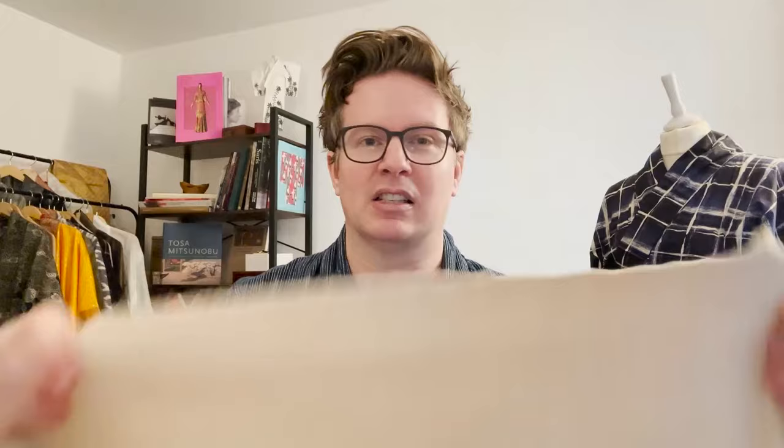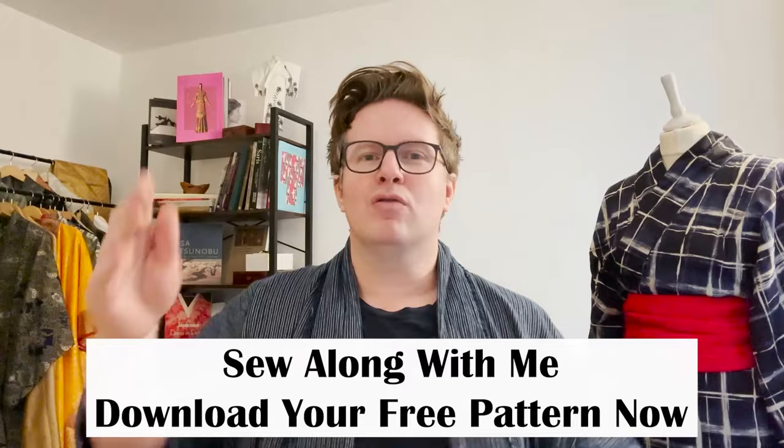I'm going to make a yukata out of this cotton linen blend fabric. Download the pattern. I've got just under three and a half meters — three meters 40 — of this fabric, which is 136 centimeters or 53 and a half inches wide. In the pattern you'll see that's just below fabric A, the wider gauge fabric, and this shows you that you don't have to have the exact fabric widths that are in the pattern.